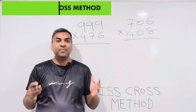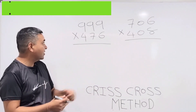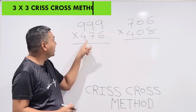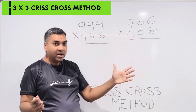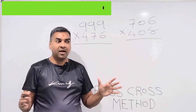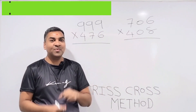Hi friends, this is Nima Patel from Works Education. In our previous videos we learnt a couple of 3×3 multiplication techniques, but one technique works only if you're multiplying by 999, and the other works only if there's a zero in the middle. What if we have a technique with no restrictions — where you can take any three-digit by three-digit number and multiply them in a few seconds? Yes, that's what we are going to learn today.